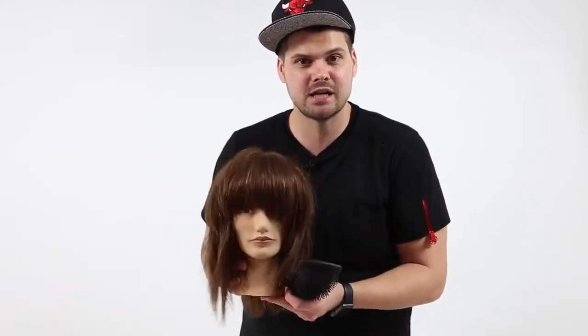Hey guys, Matt Beck from freesaloneducation.com. I just finished up this shag haircut. I think you guys are really gonna like this one. It's a nice longer haircut, so I think that's something we don't do all the time. And longer haircuts in the salon can get a little bit boring. So here's the new modern twist on a shag.